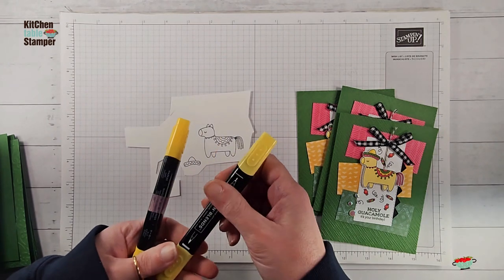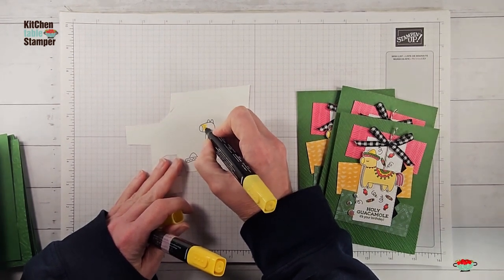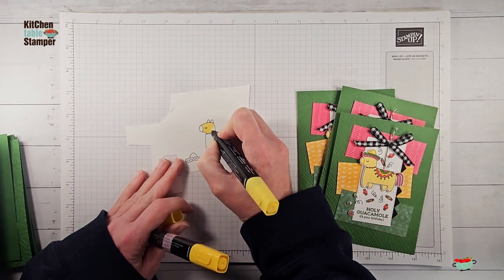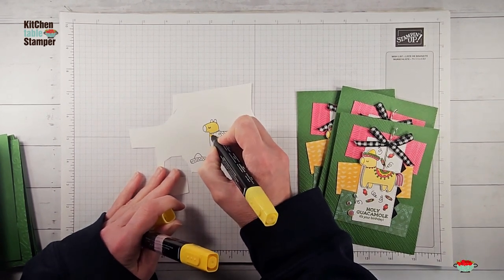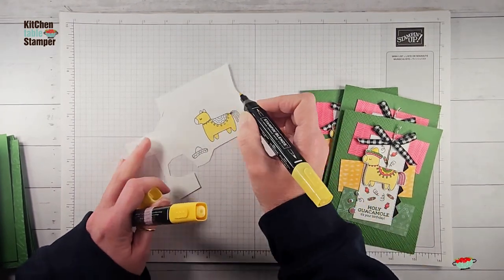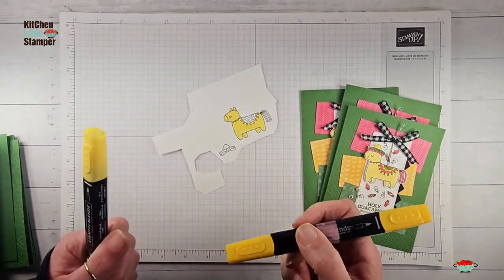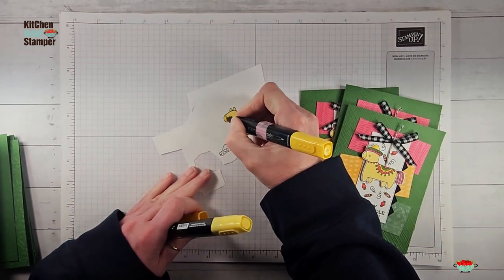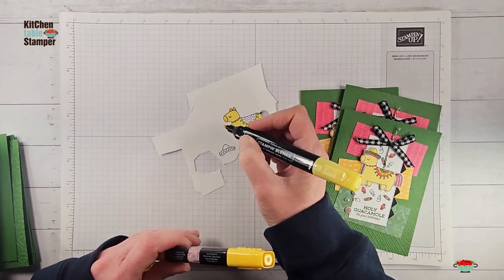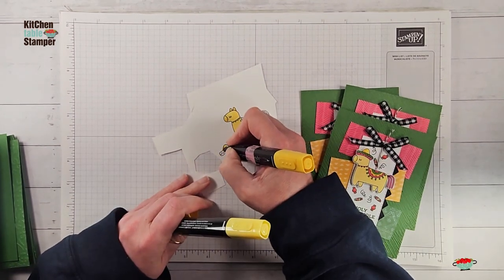We're going to color our piñata with Daffodil Delight — I did the body of my piñata all in light Daffodil Delight, just a nice simple solid coat. I love how these markers give you a nice smooth solid fill without any streaks — just do little circles and fill in the whole thing. For the nose and ears we'll also use Daffodil Delight but add a little shadow so it pops away from the body. The top of the sombrero we'll do light Daffodil Delight and add a little shadow too.